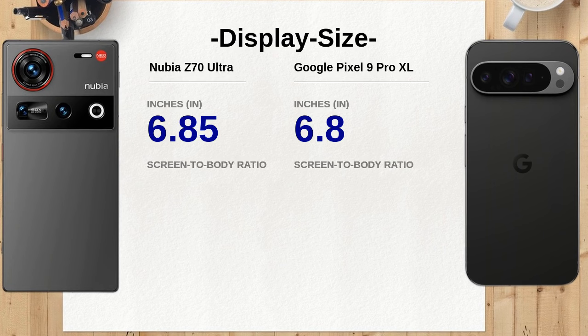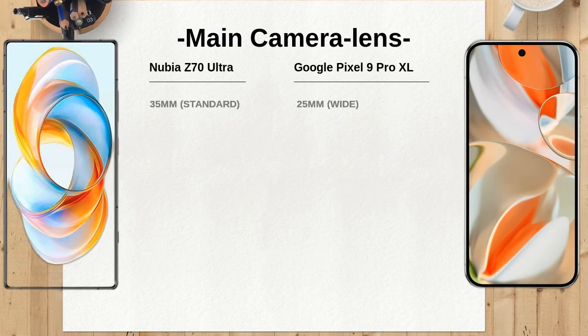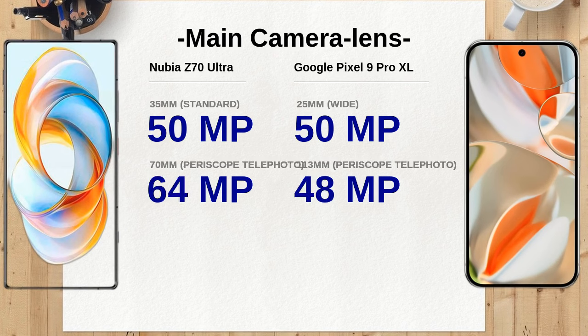The Nubia Z70 Ultra features a larger 6.85-inch display compared to the 6.8 inches of the Google Pixel 9 Pro XL. This extra size could enhance your viewing experience, especially for media consumption.